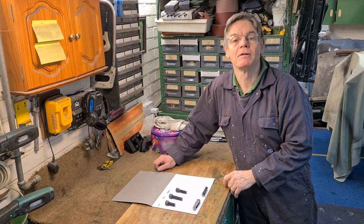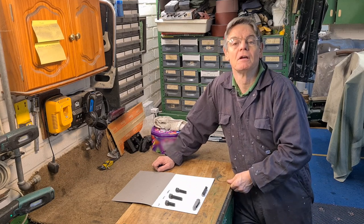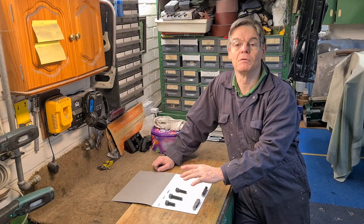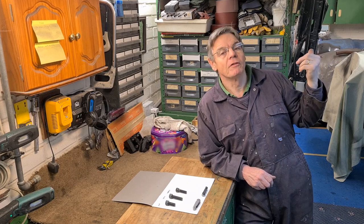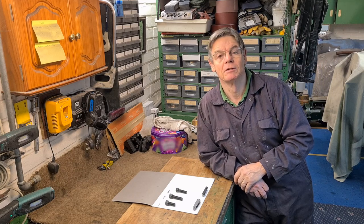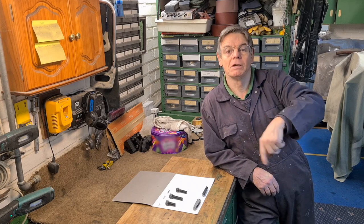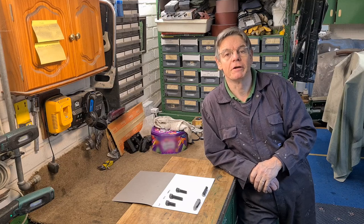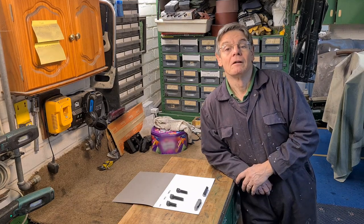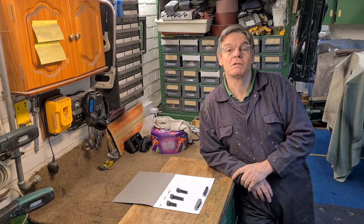That's the end. I kept it short on purpose and didn't go into all the different aspects of threads - there's lots more I could talk about for hours. I just stayed with UNF and UNC because the vast majority of bolts on these cars will be UNF and UNC. If anyone has any questions about threads, just put them in the comments below or on Facebook, and I'll see if I can answer. Don't forget to like, comment and subscribe if you enjoy my videos - thank you for watching, hope to see you next time.